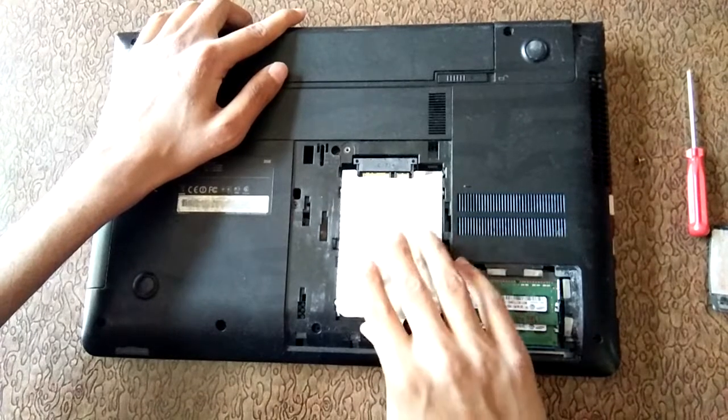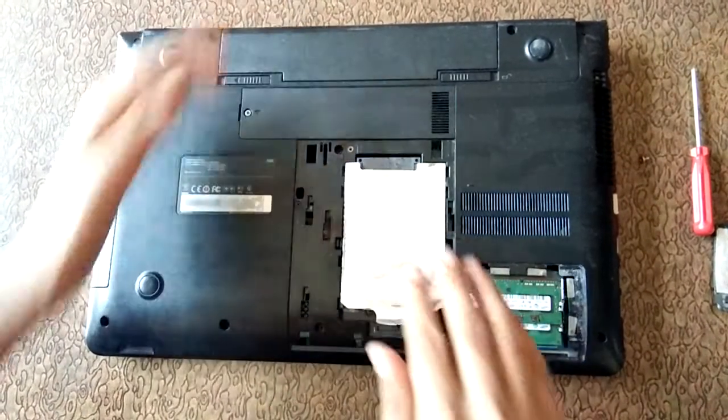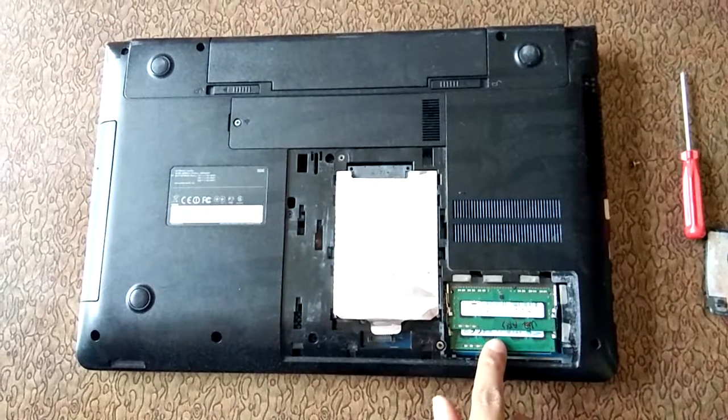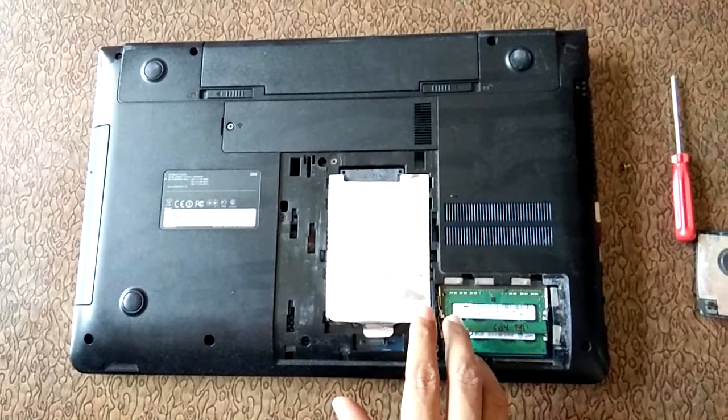Slide it here softly and plug it in. So guys, this is the method to install hard disk files in a Samsung notebook. And here you can see this is the RAM. Thanks for watching — please like, share, and subscribe for more updates.